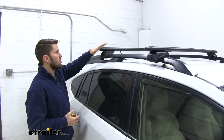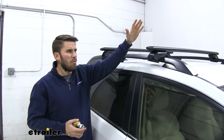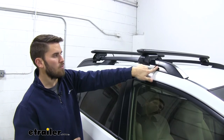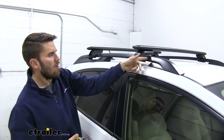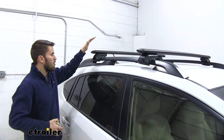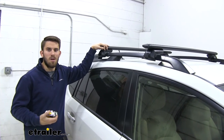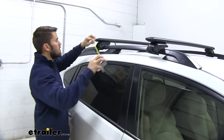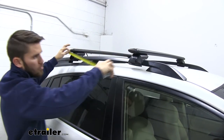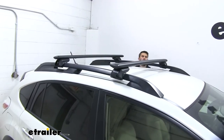Now we're going to measure our crossbar spread to make sure we get our bars as parallel as possible to each other. For the front one, I picked a spot on the side rail to measure from — that little crease right there — then measured to the edge of my raised rail foot on both sides and tightened it down. For the crossbar spread, there's really no set measurement; you just want to make sure it's at least 27 and a half inches. Usually I base it off whatever accessory I'm using. We're at 28 inches, so we'll stick with that.